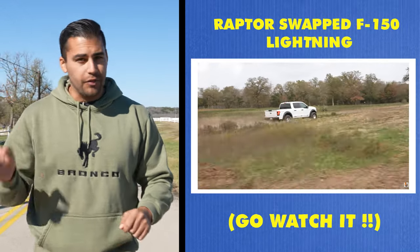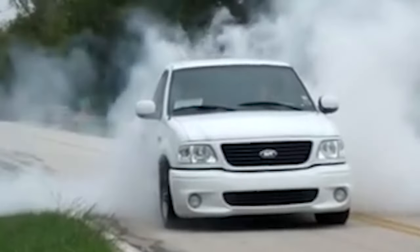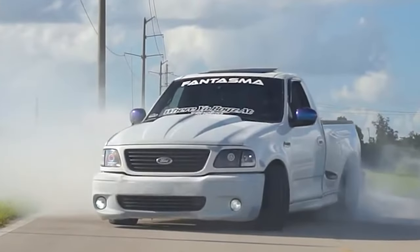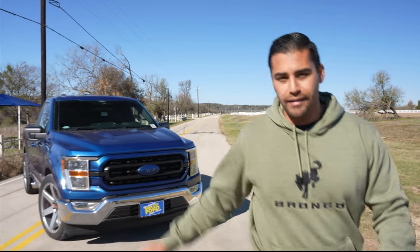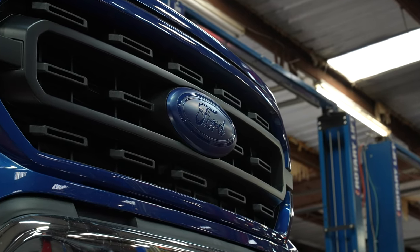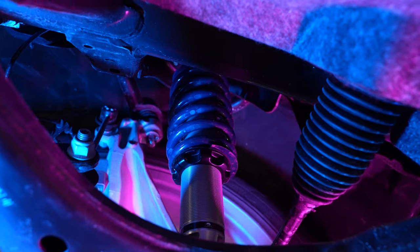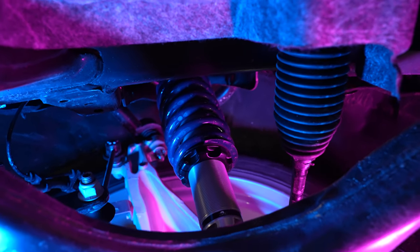In our last video we took our raptor suspension swap F-150 Lightning for a little spin. The original F-150 Lightning was a 5.4 liter supercharged V8 single cab truck and those bad boys could party. So in true LJSB fashion we decided to build our own modern day rendition of the Ford Lightning.